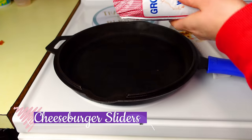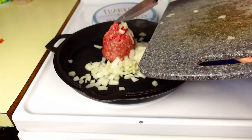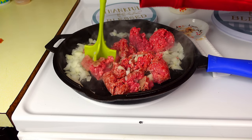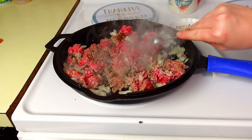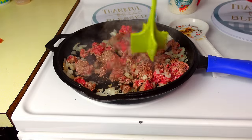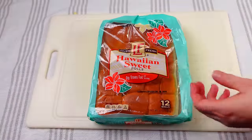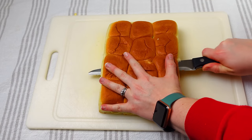Up next are cheeseburger sliders. Cook a pound of ground beef until nicely browned. If you like, add onions or about a teaspoon of Worcestershire sauce and stir until cooked through. I also add one teaspoon of pepper and half a teaspoon of salt. Once cooked, set aside and make sure to drain off all the grease.